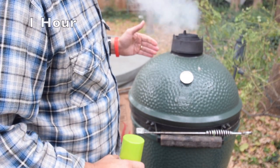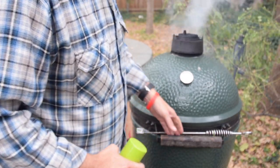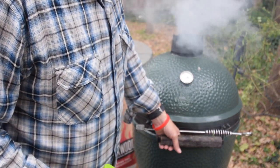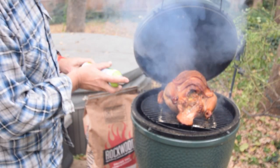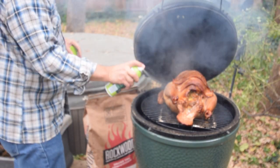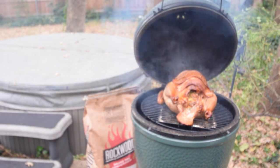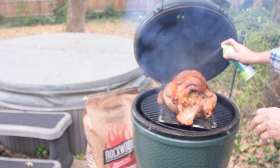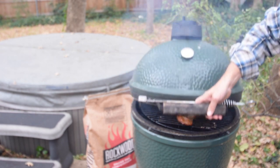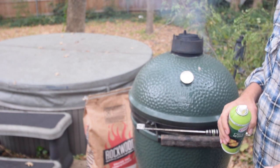It's been about an hour and we're slightly under 300 degrees — it's a really cold day here in North Texas. Let's take a look at the bird. He's looking beautiful! We're going to come in and spray some olive oil on him to make sure the wings and legs don't dry out. There's a lot of juice going — everything's doing great. We'll check back in the next hour.